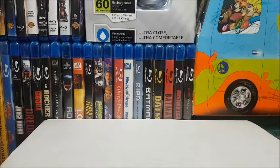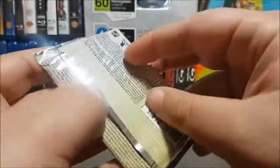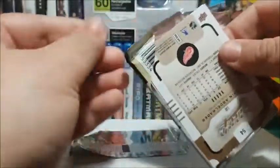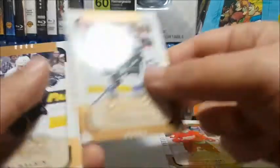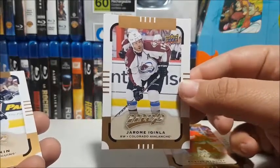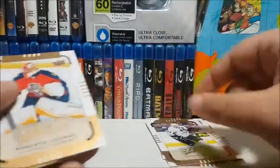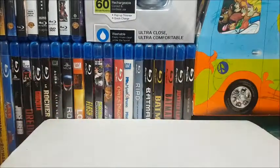Next we're going to open this 15-16 pack of MVP — let's see what we've got in here because I've never opened any of this. Pretty cool if we pulled something neat. We got Gustav Nyquist, Jerome Iginla — it's so weird seeing Iginla with the Avs — Evgeny Malkin, Roberto Luongo, and Justin Abdelkader.